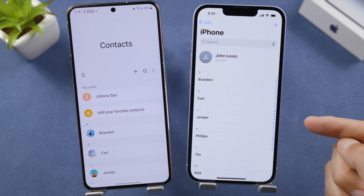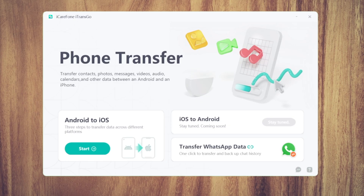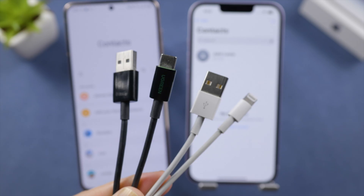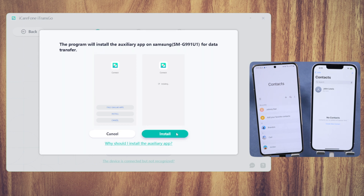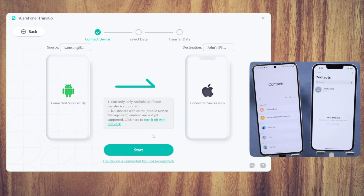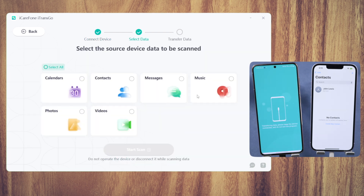If you're looking for an alternative, iCareFone iTransGo would be a perfect fit. Once you open it up, connect both devices to the computer, click Start on the Android to iOS tab, then one-click to install the Connect app on your Android, and click the Start button.